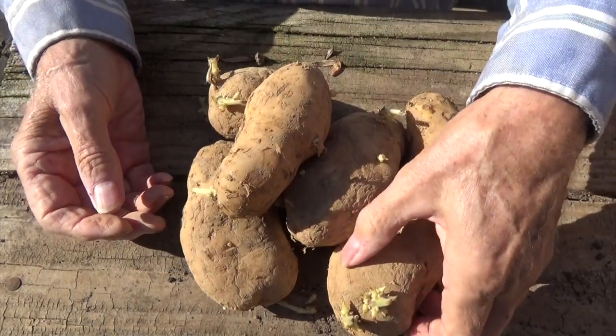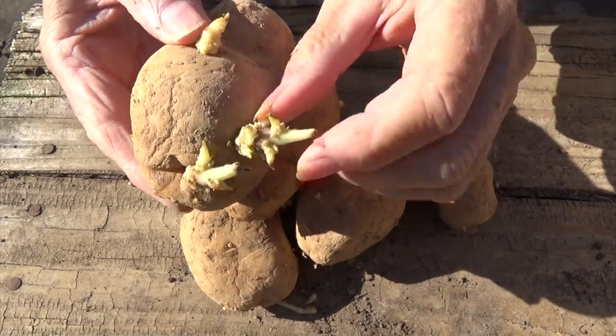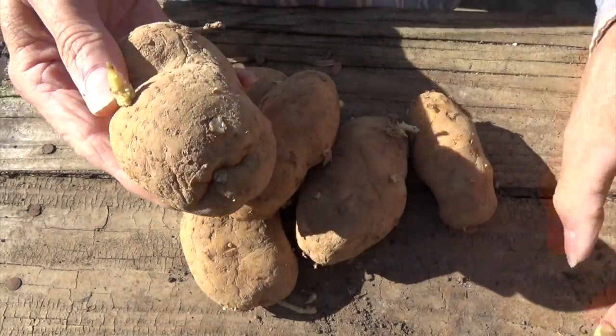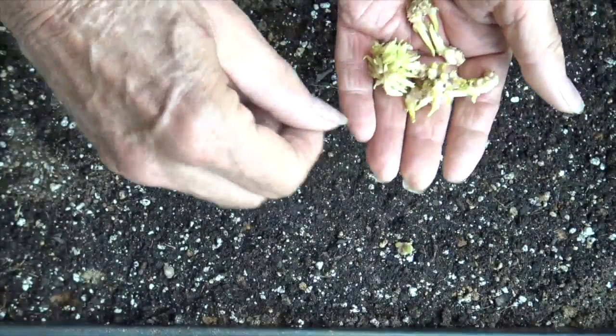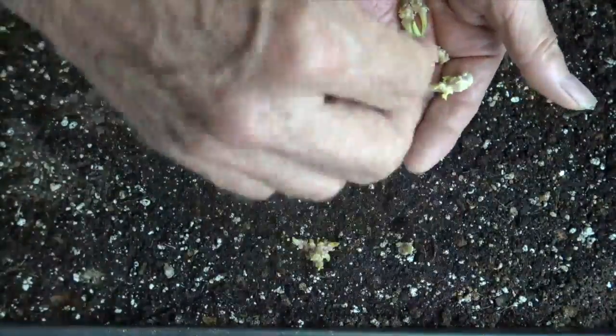Here I was breaking sprouts off of potatoes that I had saved for seed, and then planting those sprouts in a very shallow 10-20 tray to see what's going to happen.